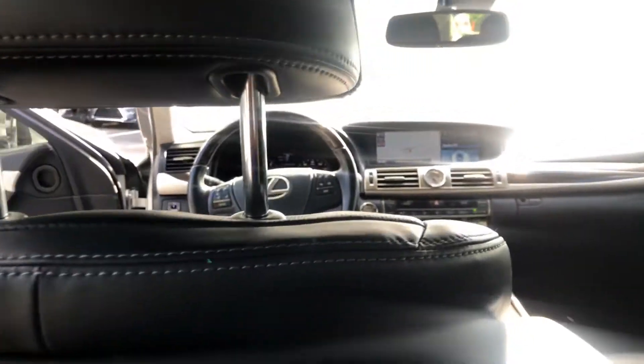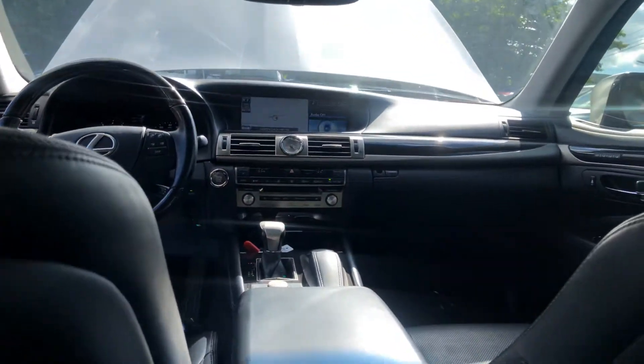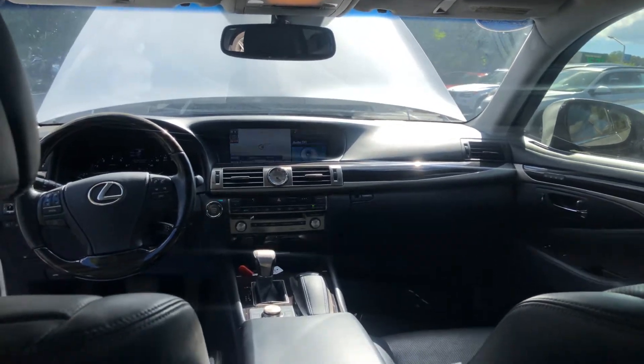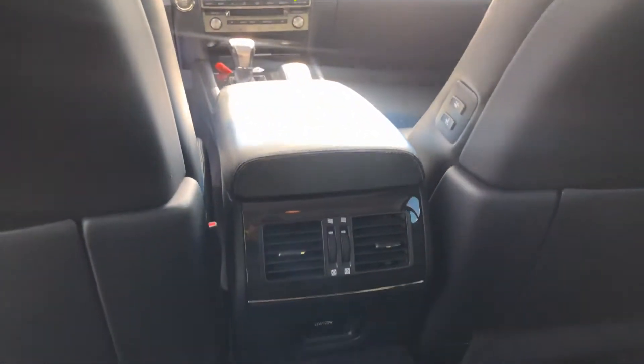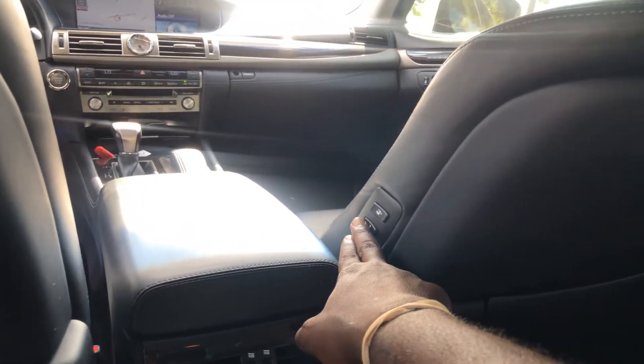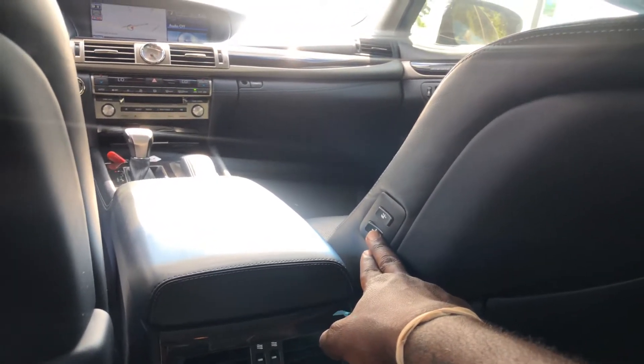I'm going to sit back here just to show you guys the kind of legroom that I have. You guys see this? So much space. Such a beautiful vehicle. You can also control the passenger side seats — move it front, move it back.